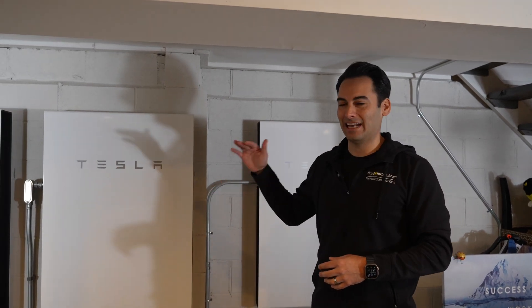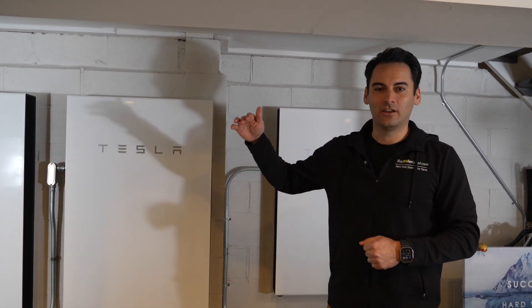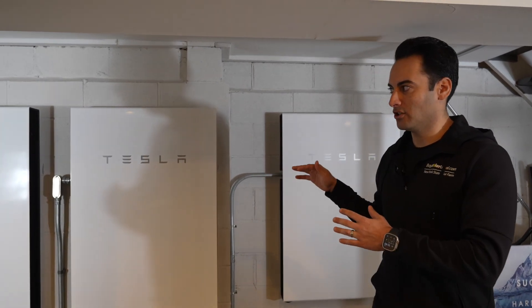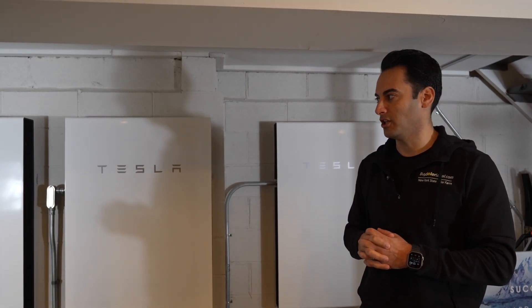54 kilowatt hours is a good amount. I can't wait for vehicle-to-home charging, because your Tesla Model 3, Model Y, or Ford Lightning has 130 kilowatt hour battery packs. When we're able to get cars to charge homes in outage situations, and when it's massively adopted, it's going to be a game changer. I needed that additional backup storage for the heat pumps in a blackout situation.